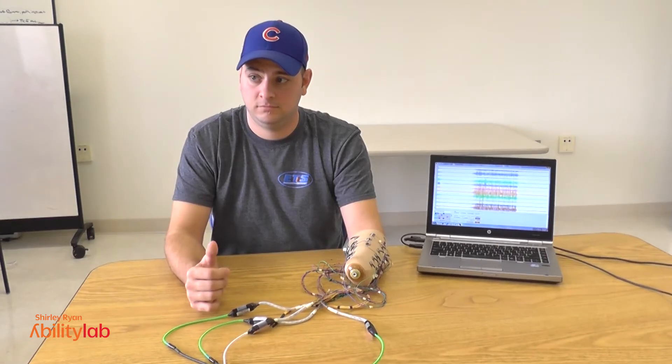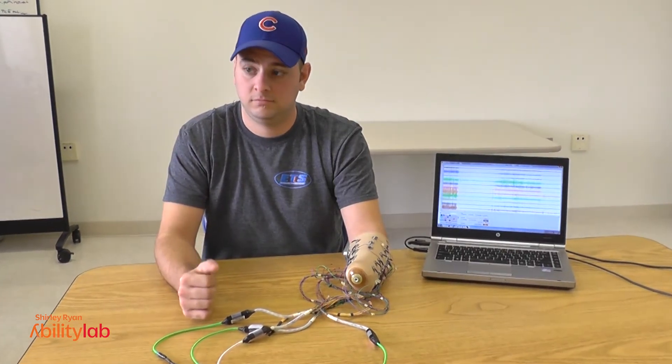The idea of targeted muscle re-innervation is that even though you may have lost your hand, the nerves going to the hand are still there and contain a lot of important information that we can tap into by moving those nerves to a different piece of muscle.